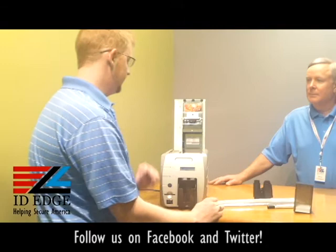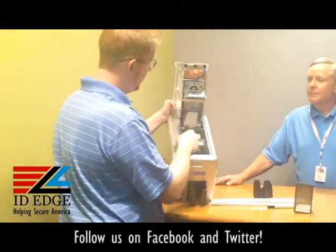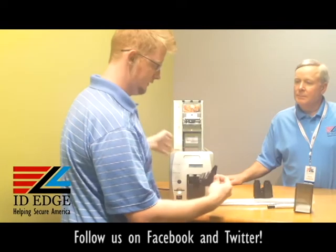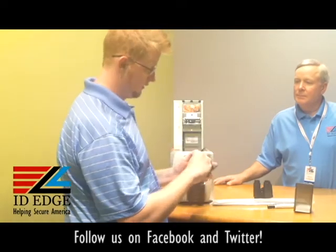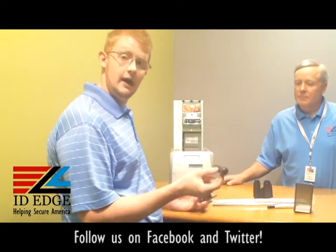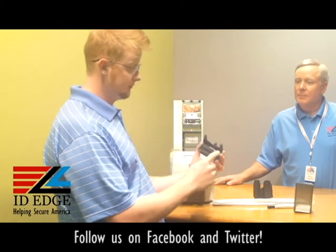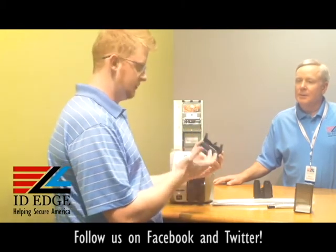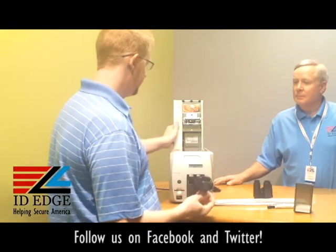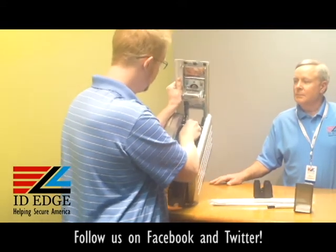There is also a cleaning cartridge right here. It's spring-loaded so you have to push it down and pull it out. This is the cleaning roller that gets changed — it should come with every ribbon that you have. You just swap this out, put it back in, and push it down. That roller just picks up dirt on the face of the cards. To insert it, you just put it back down in, push down, and in it goes.